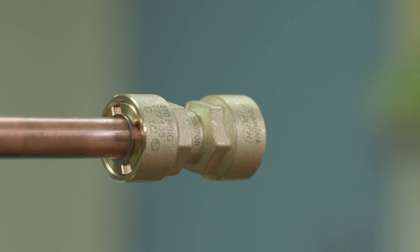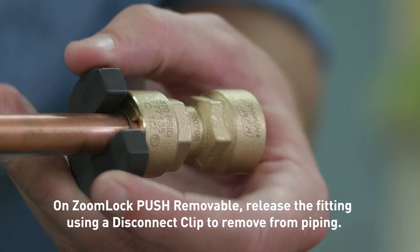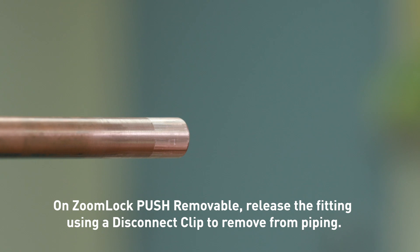Parker also offers a removable product. With ZoomLock Push Removable, you can disconnect the fitting with ease. First, isolate or remove the system charge. Then, use the disconnect clip to press the release and remove the push fitting from the piping.